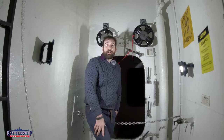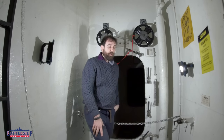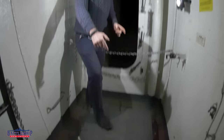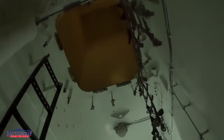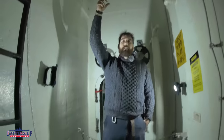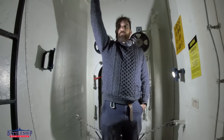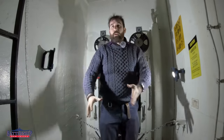Another interesting feature of this space: the hatch to get down here is actually offset, and there's another hatch above us that's offset further outboard. This means a single bomb hitting the armored door at the top isn't going to be able to go straight through this trunk all the way down.